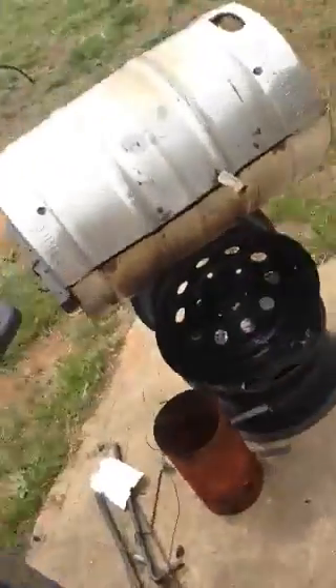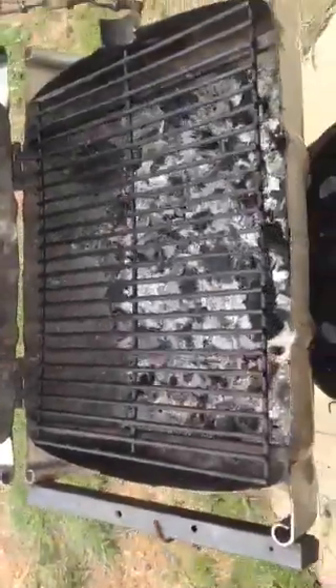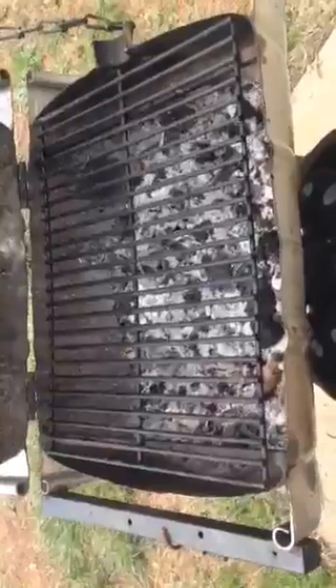Let's show them the grill, because this is a good old redneck grill right here, y'all — the best thing ever. Look at that — we done cooked last night, made us some pork loin and chicken. That's cooking southern style.